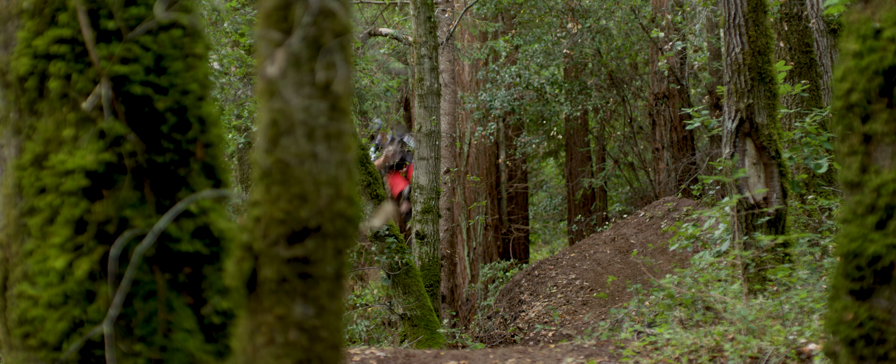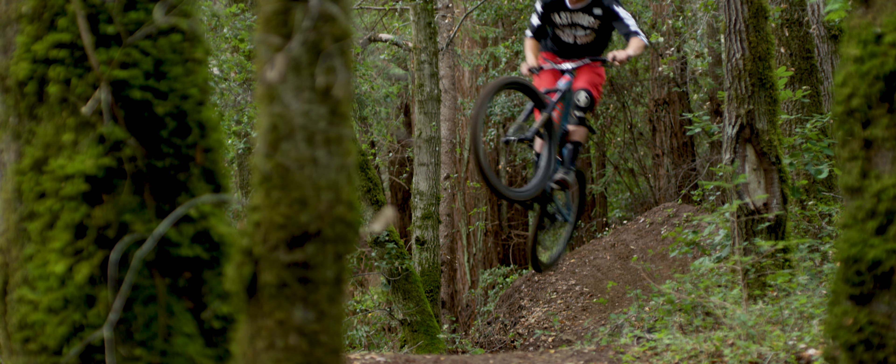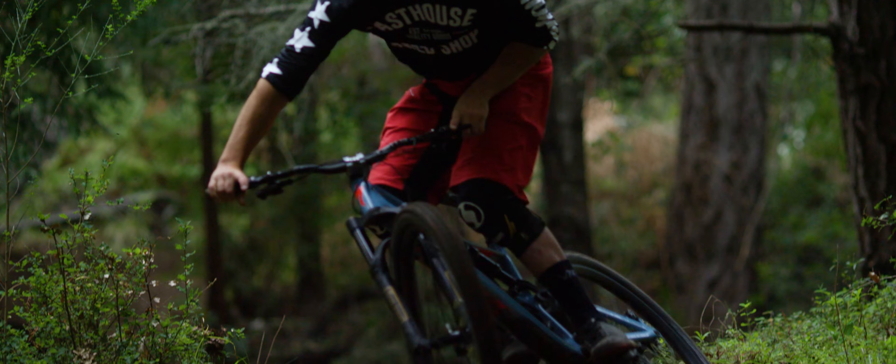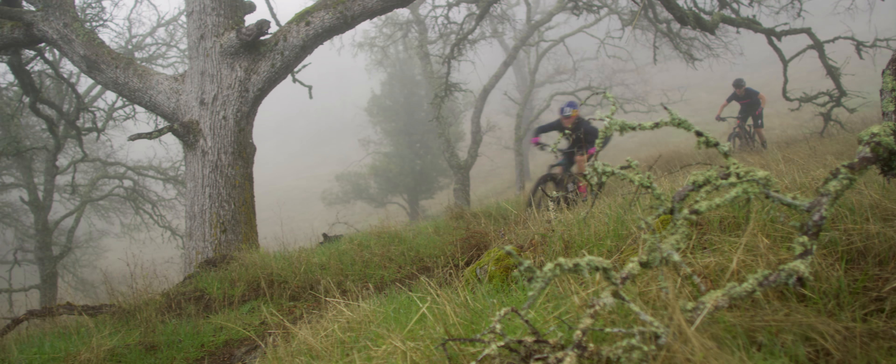We also went through every single frame size and looked at how each of those need to ride, which made this bike really the first trail bike that we've done that is rider-first engineered — so that each frame, regardless of rider size, really gets you a great bike that tracks well with no compromises.